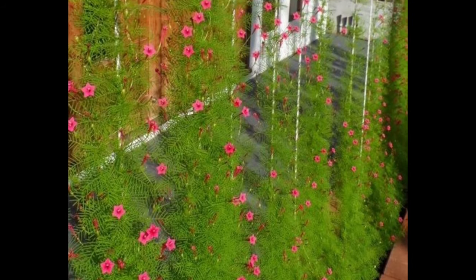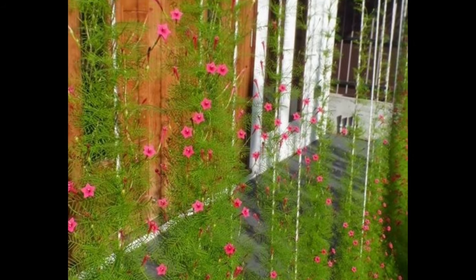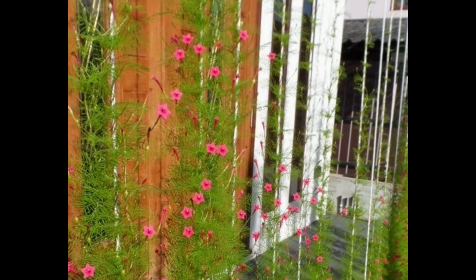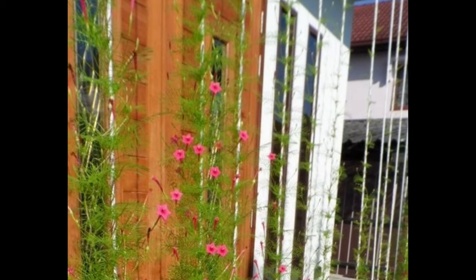To create a beautiful green wall using vines, you can follow a simple method. Begin by creating a vertical strip of string to act as a virtual wall. As the vines grow, they will naturally wrap themselves around this string, resulting in a stunning green wall that appears before your eyes.